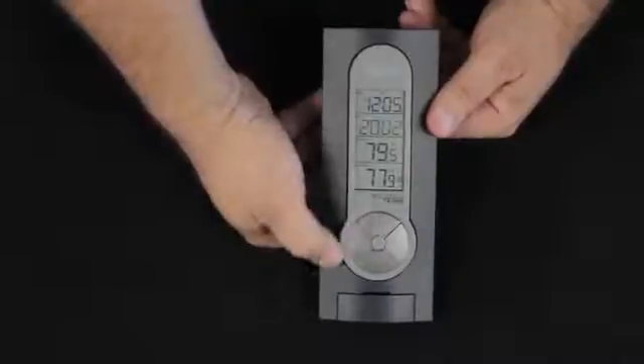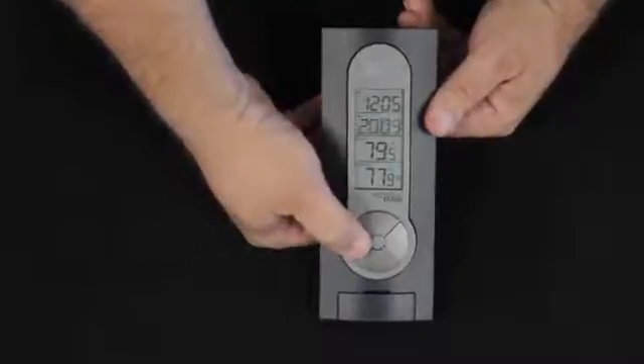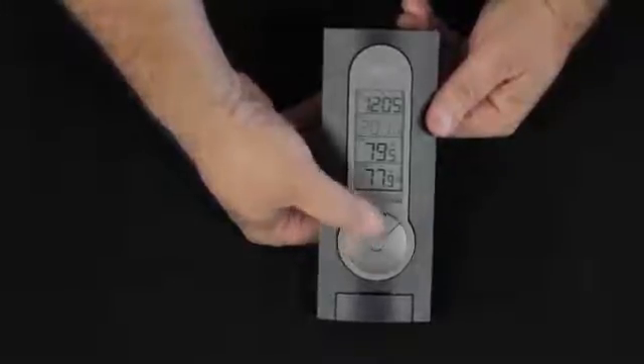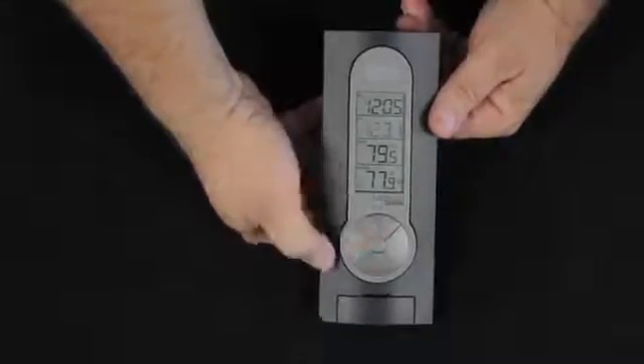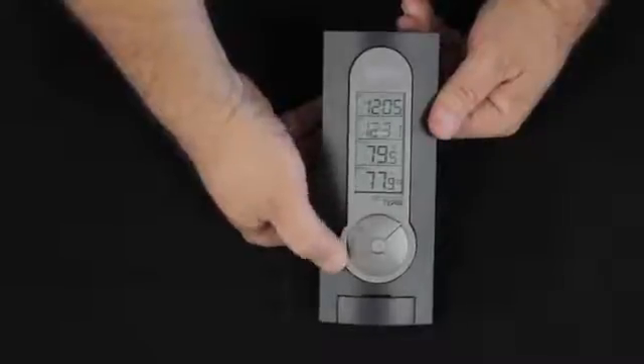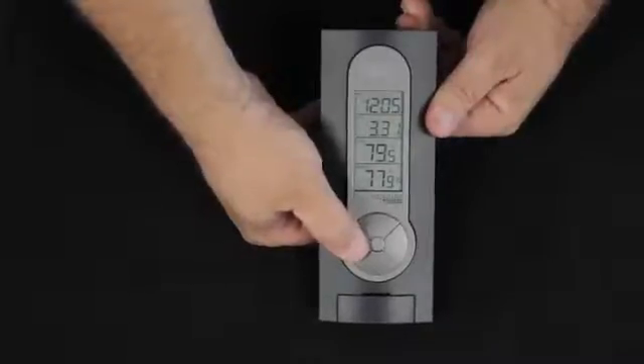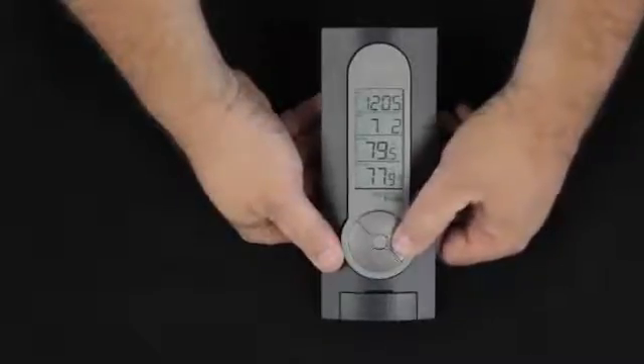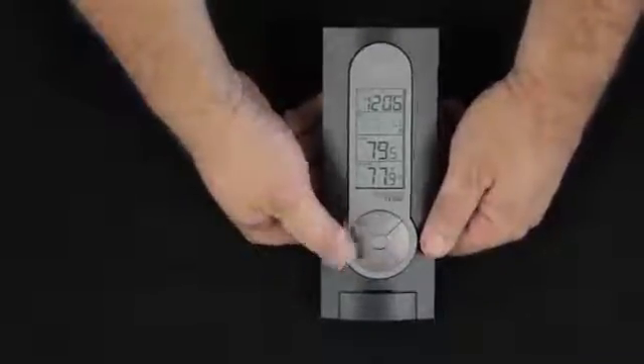Clicking the set button once again, we can set the year. If we're going to wait for the atomic clock for a couple of days, it will automatically set the day, the date, the month, and the year. Clicking set again gives us the month — in sets the month, we'll set it for July. Out sets the day, and we'll set it for the 4th.